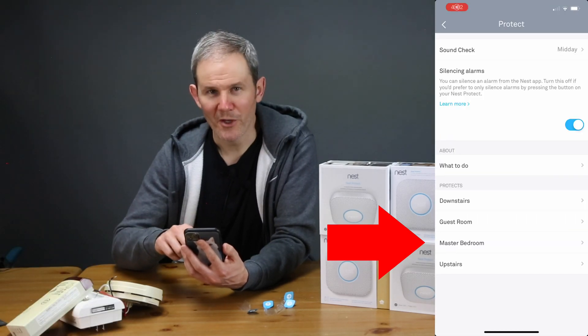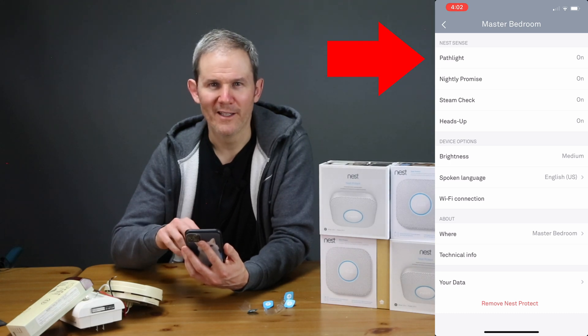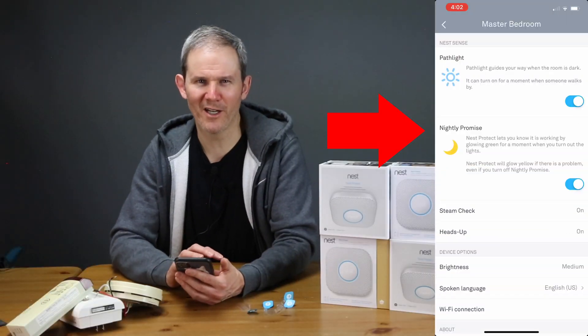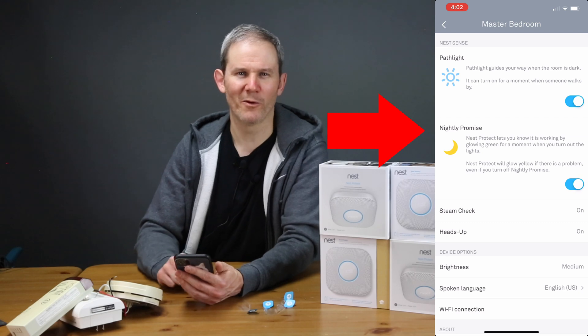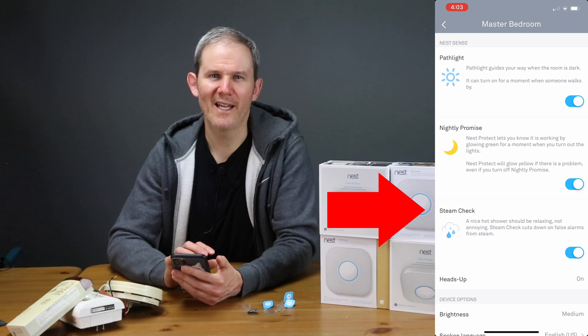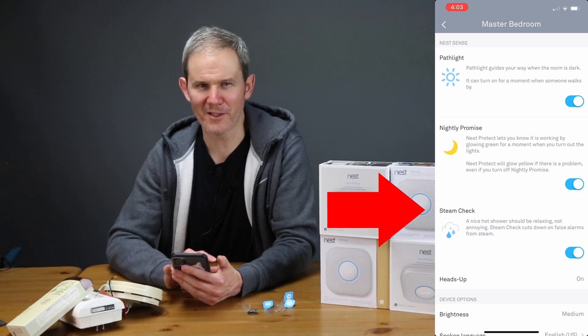If you click on one of the devices below, you have some pretty cool options. First, Pathway — this will turn on the white light whenever it senses you walking by and it's dark out. It's great in the hallway but not recommended for a bedroom because it will turn on while you sleep. Next, Nightly Promise — this will cause the detector to glow green for a moment when you turn out the lights at night, just so you know that all devices are working fine. And below that, Steam Check — this will ignore steam and not send you a false alarm, great if you have your detector installed near a shower.